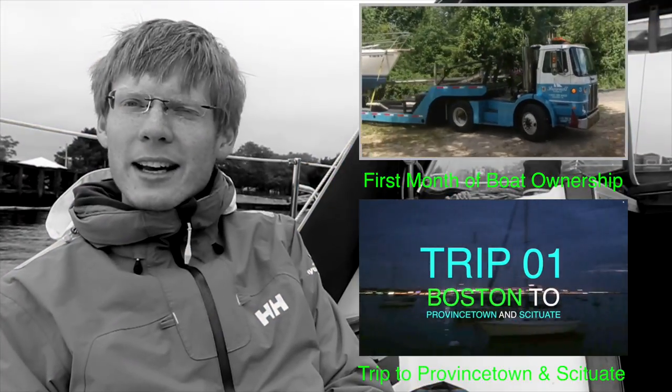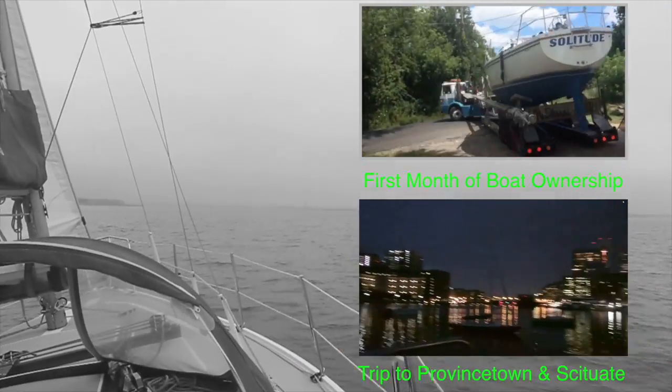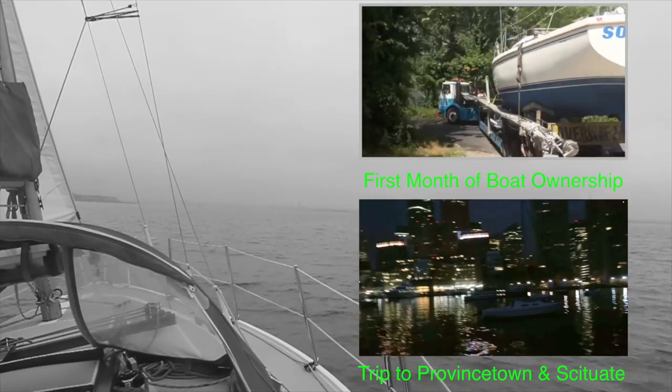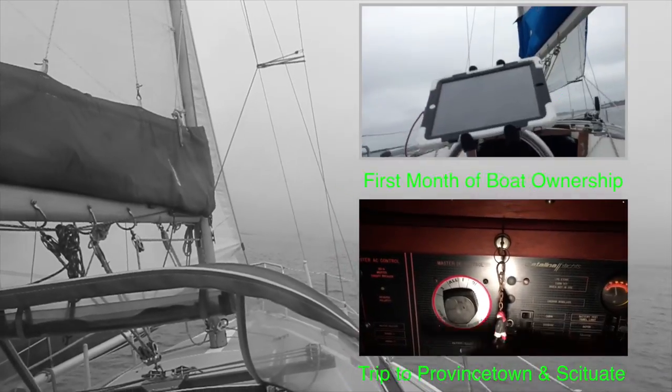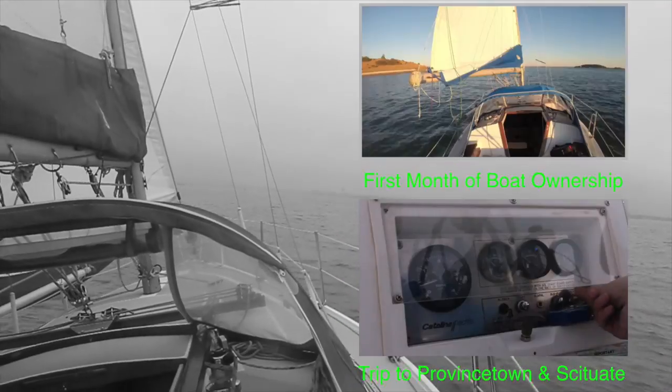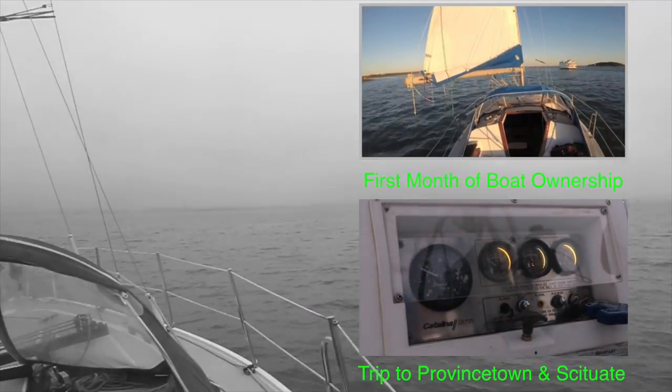That's it for this video. Thanks so much for watching. We're hoping for one more trip this season, but we're also nervously tracking the path of Hurricane Matthew, so let's see what happens. On the right you'll see some other videos that might be of interest, and please do subscribe to the channel of Sailing Vessel, previously known as Solitude, currently known as Untitled, and future to be known as — well, more on that soon.